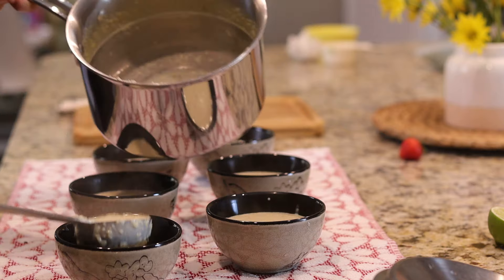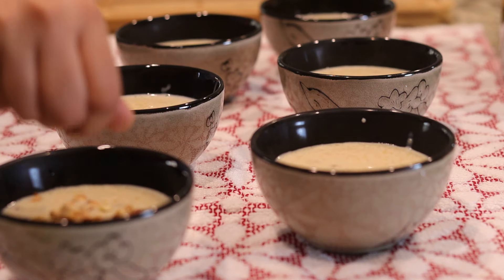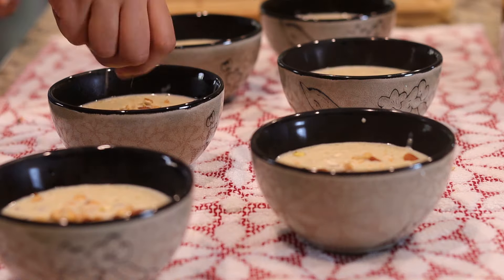The shahi kheer has come to room temperature. I'll pour it into the serving bowl, top it with some more nuts, and refrigerate.